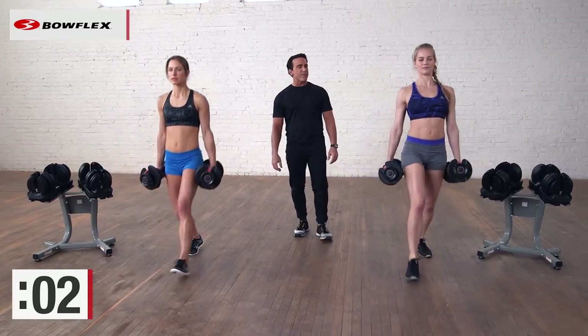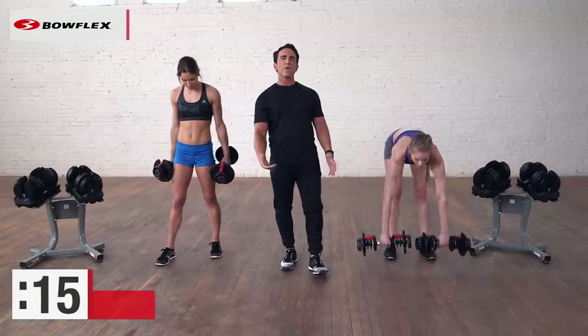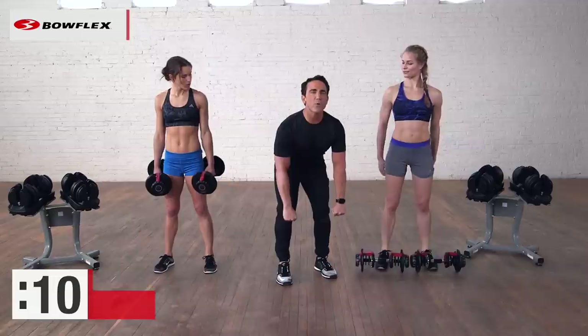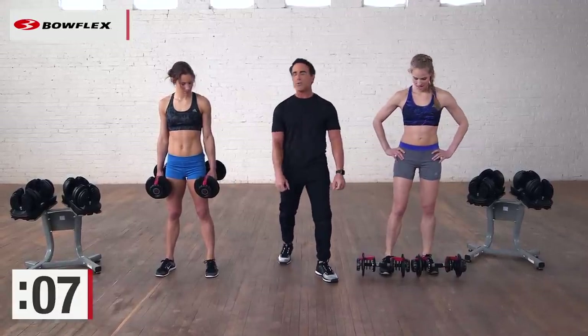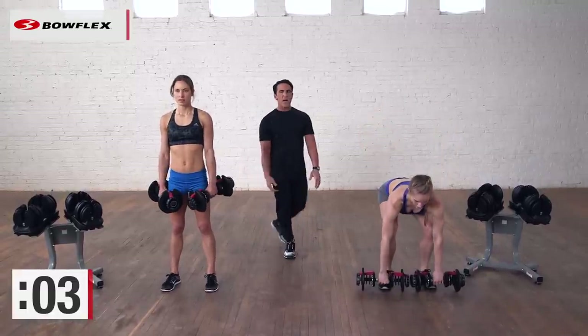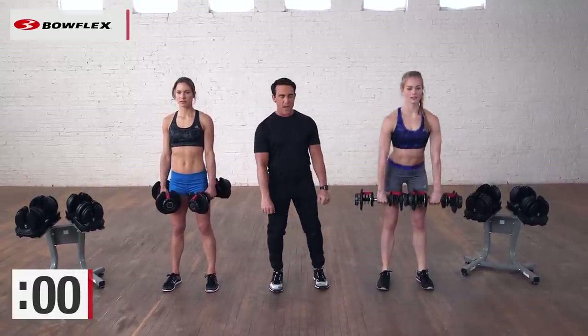Excellent — rest 15 seconds. A deadlift is a little bit more complex, so you really want to use good form. We're going to have a little bend in our knees and hinge at the hips. Alright, are you ready? Take your time — it's not how fast you go. And begin.